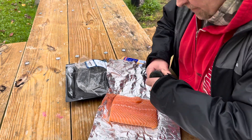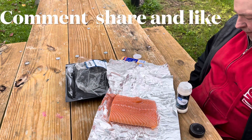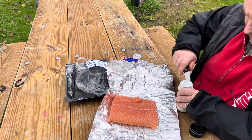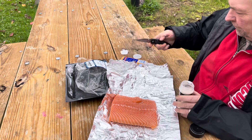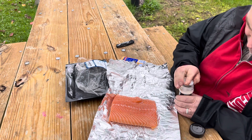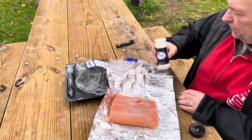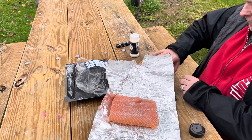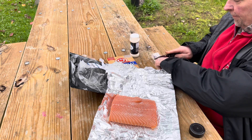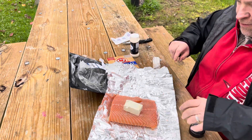A little bit of this here. Always good to have a pocket knife on you — never know when these come in handy. Put some butter on this. How's that for some butter?